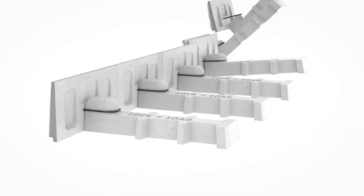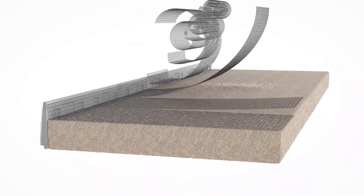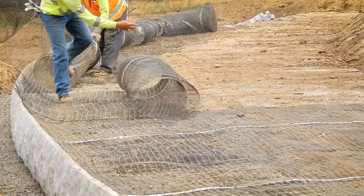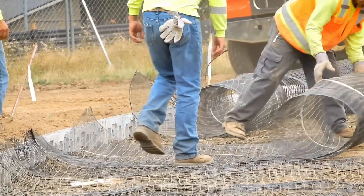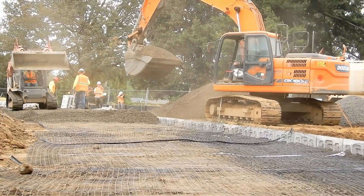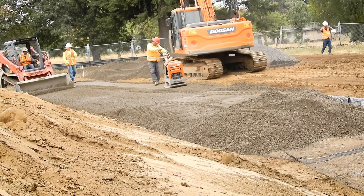For projects higher than four panels, place the first layer of geogrid on the two-thirds filled and compacted zone over the counter fort, with the strength axis perpendicular to and abutting the wall panel. Note, geogrid should be placed flat and free of wrinkles and is turned up and touches the panel back. This row is then backfilled and compacted to the panel top to prepare the base for the next row of lock and load cantilever units.